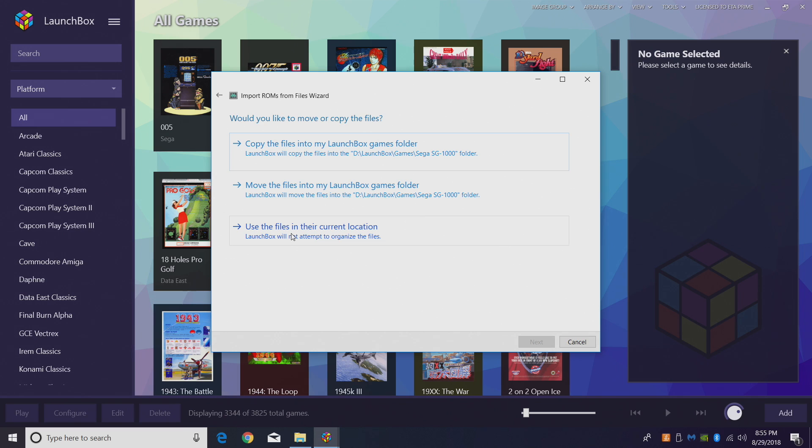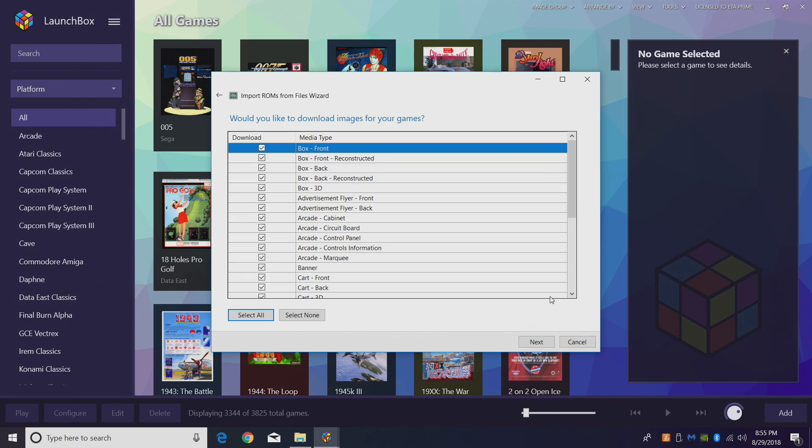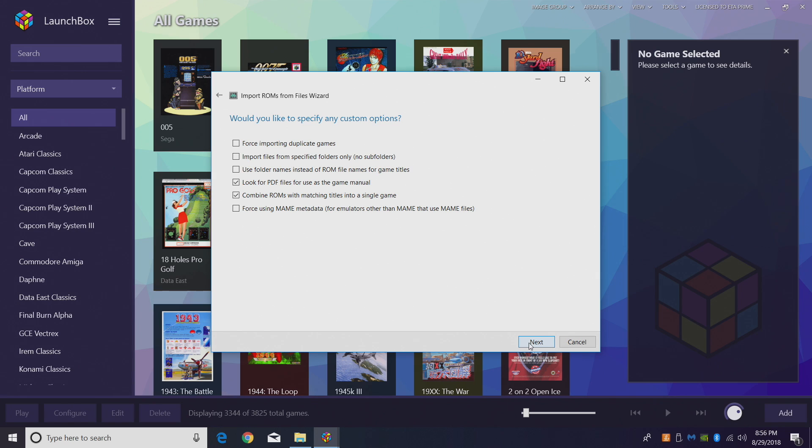I'm going to use the files in their current location because I've already placed them in my LaunchBox directory. Search for game information from the LaunchBox Games Database. Click Next — I want to download as many images as I can. I'm also going to have it scrape Emu Movies for me. If you're not familiar with Emu Movies, it is free to use but they offer a donation option, and in my opinion it's well worth the money.